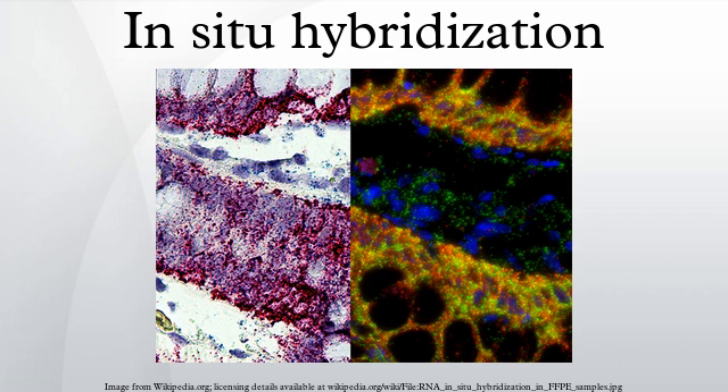ISH can also use two or more probes, labeled with radioactivity or other non-radioactive labels, to simultaneously detect two or more transcripts.